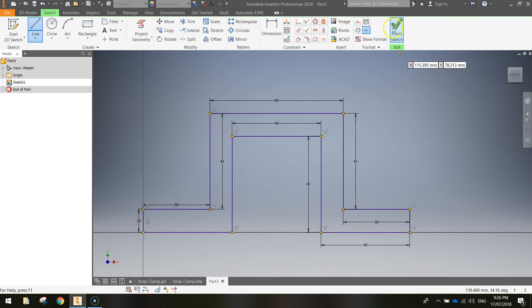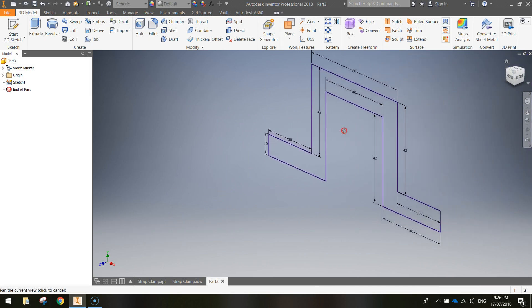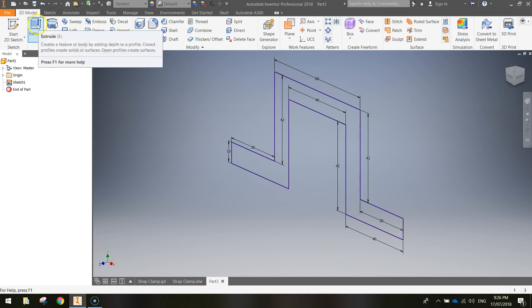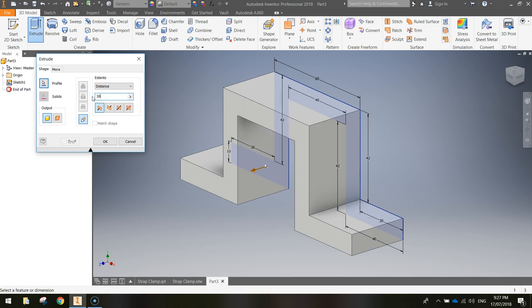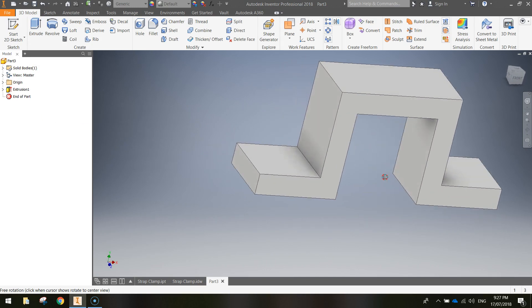Head up to the ribbon and finish the sketch. You may need to zoom out and hold down the mouse wheel to reposition the shape in the center of the page. Next we're going to extrude this shape to make it 3D. Go up to the Extrude option in the ribbon, then change the extrusion distance to 30 millimeters. Click OK and we've now got a good chunk of our strap clamp already complete.